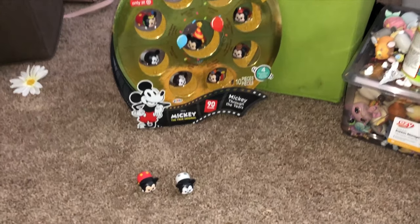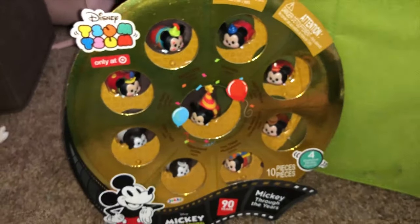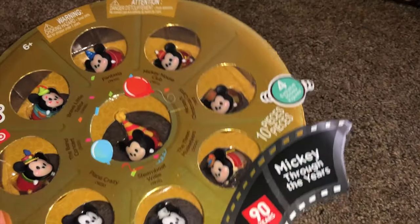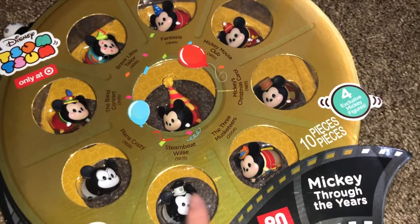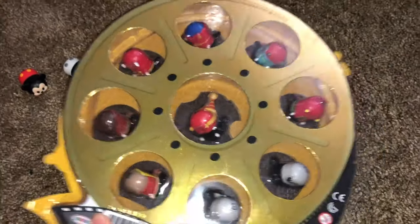Here are my Mickey Through the Ages set. I only have two out of box, besides the black and white Mickey — a 90 Years Mickey with a decal on the side, and a plain Crazy Mickey, which I got before I got this set. I got the full set off eBay — they're fairly cheap right now, about $12 to $15. They're really cute — they have all of the Mickeys through the ages along with the years they were released, and some of these are only available in this pack. I kept it in its packaging because it looks so good in there.